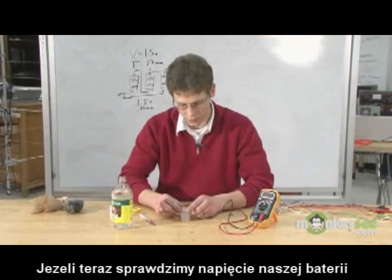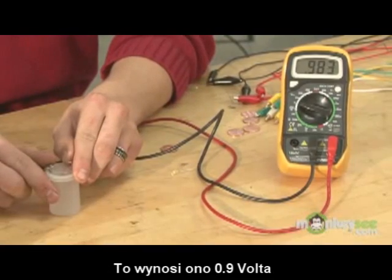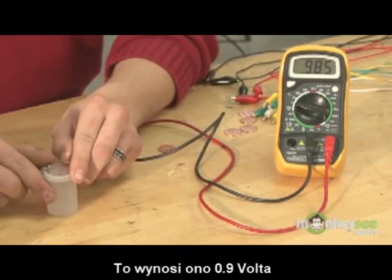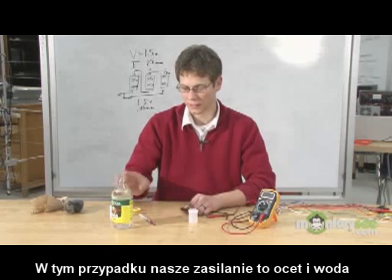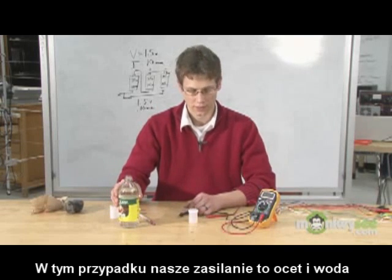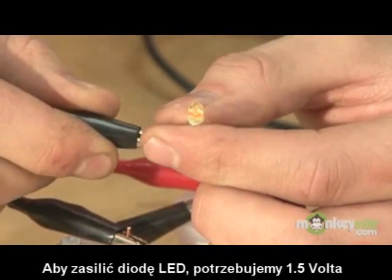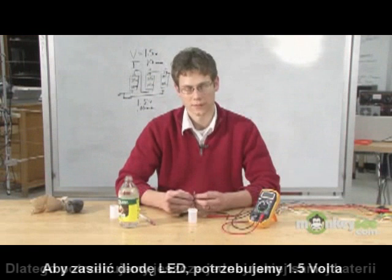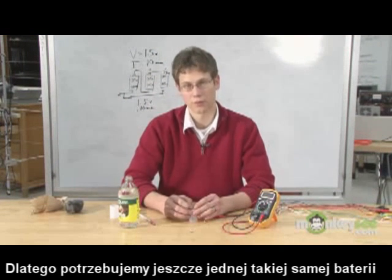Attach the top. If we go ahead and check the voltage coming out of our film canister battery, we will see that it's substantially higher than the potato battery and just a little bit higher than the battery made out of lemons. In this case, our electrolyte is made out of vinegar, which is acetic acid, and we're diluting it with water. In order to drive our LED, we're going to need 1.5 volts. In this case, we're getting 0.9 volts, so we're going to need another film canister battery.